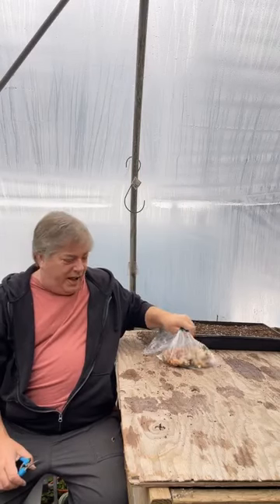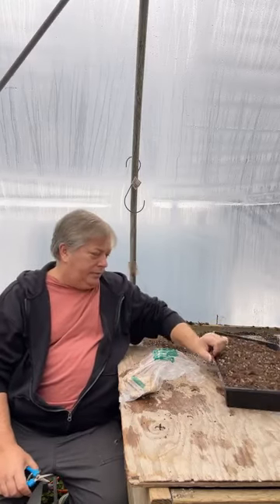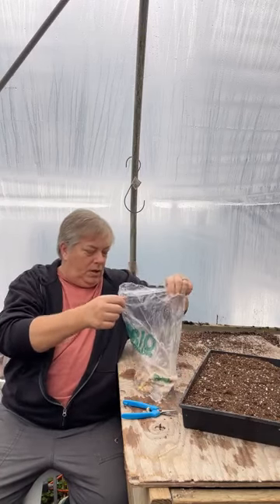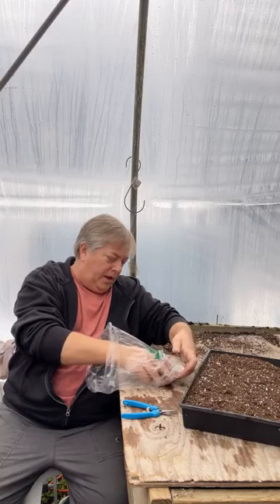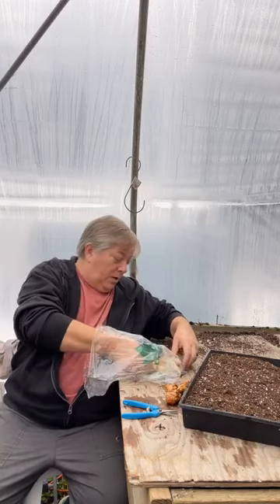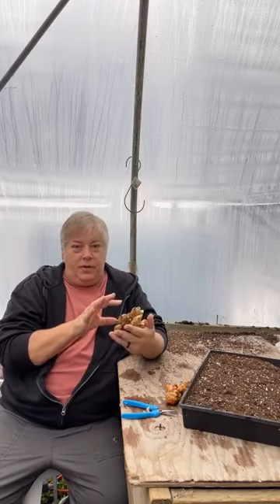Another little project we're going to start today — and this is going to be a long-term one, going most of the season — but we want to get them started now. I've always wanted to grow my own ginger, so we're going to grow ginger from store-bought ginger root. We found a couple of nice pieces of root a couple of weeks ago. Ginger, and all plants related to ginger, grow from rhizomes.